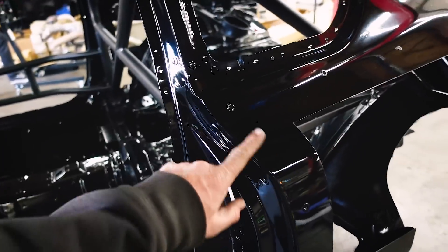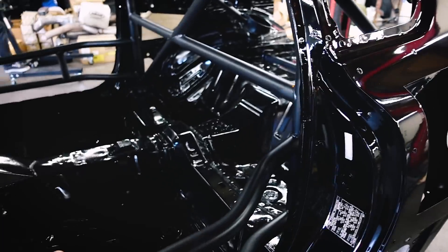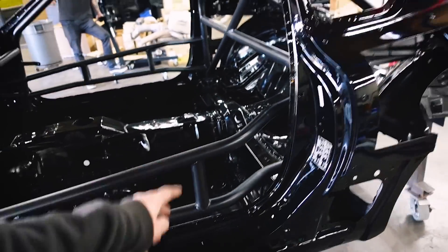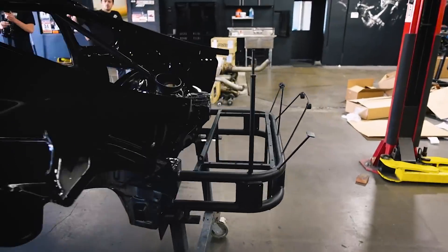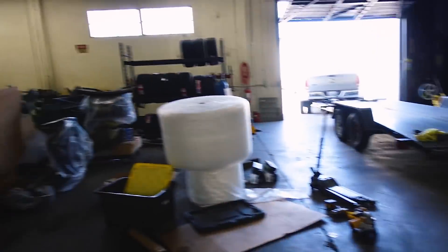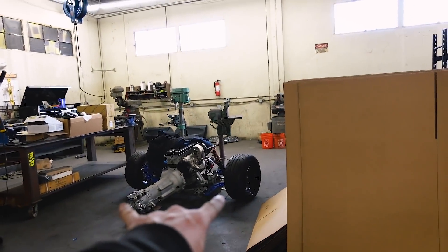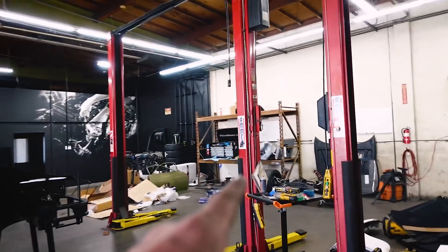Two years later. Rory chose black - we did Toyota 202 black, which is the Supra black, and then satin black on the cage and some of the metal tubing in the rear. Looks pretty beautiful. We have some of Rory's parts here - his driveline, some wiring, and some other parts.